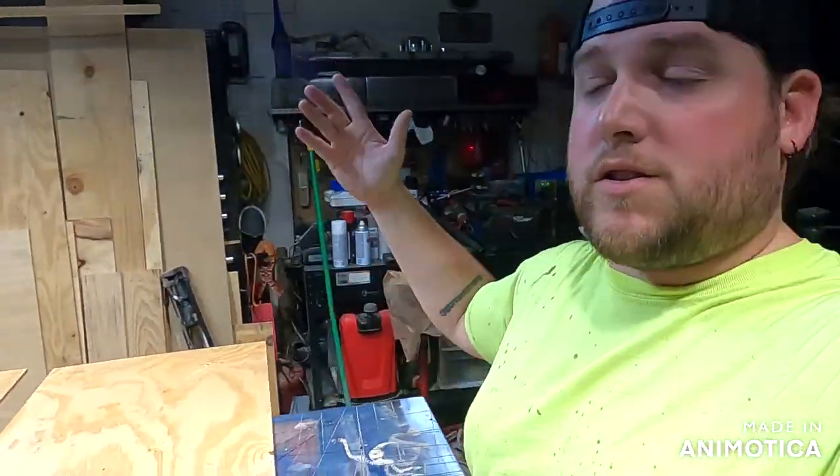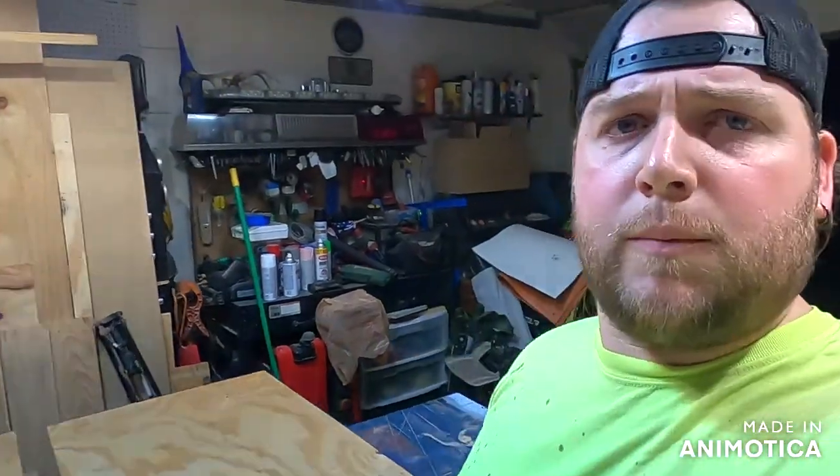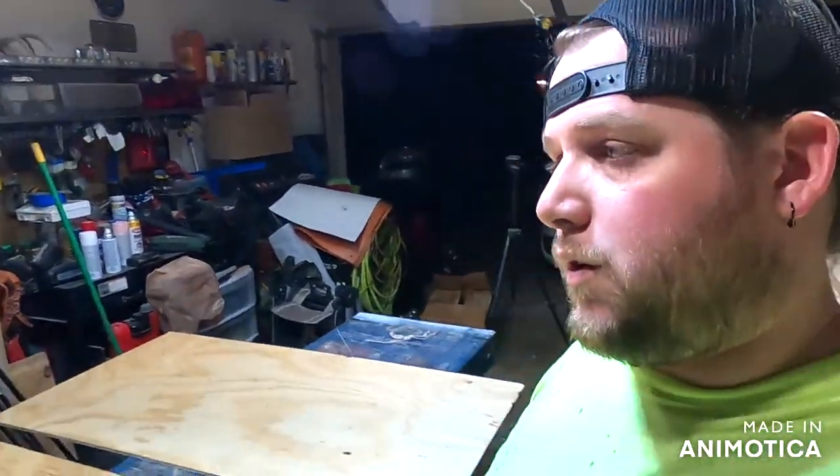Welcome back to the channel, ladies and gentlemen. Today we're in the shop and we are going to be building cornhole boards. This is a quick tutorial on how to do them. You don't necessarily have to do them like I do — this is the basics. I looked up the rules, the official cornhole board rules, and this is what it says to do.